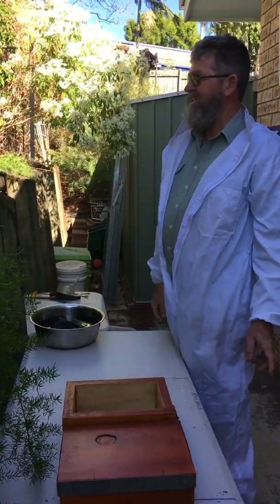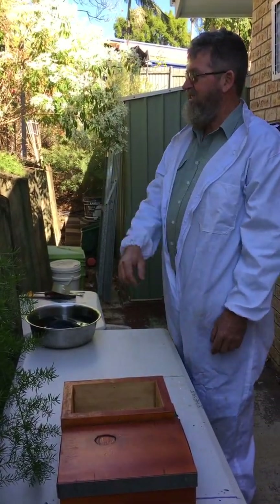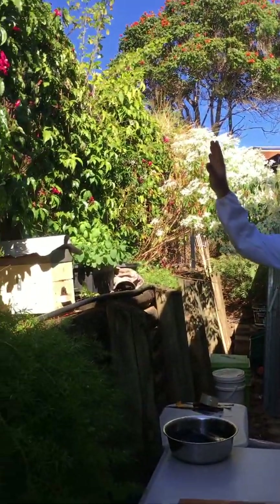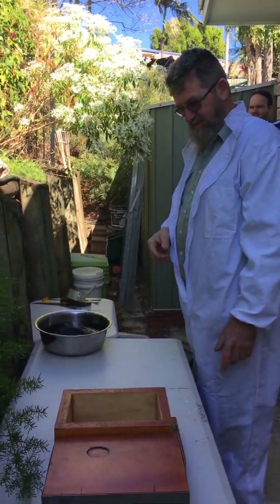G'day. We're going to do a split this morning. It's wintertime, so not ideal, but it's a very busy hive. It's a beautiful location — you can see all these flowers up here. They just love these flowers on this wall. So that hive's full, so we'll do a split.